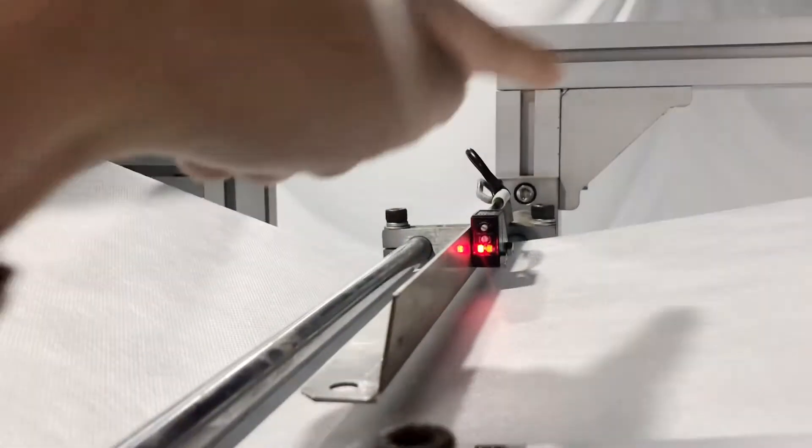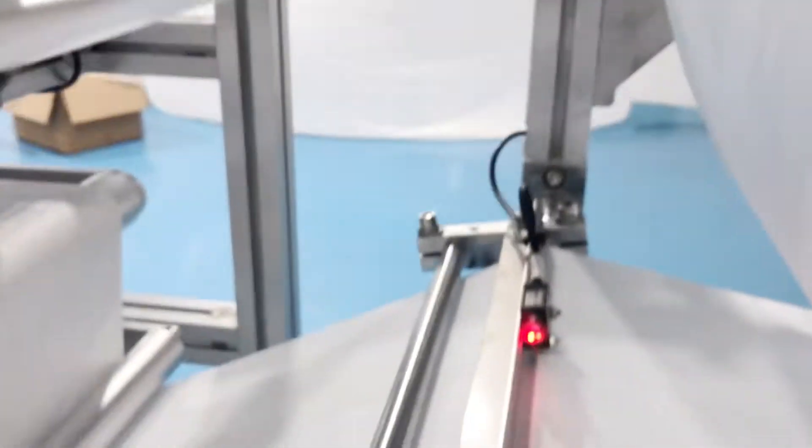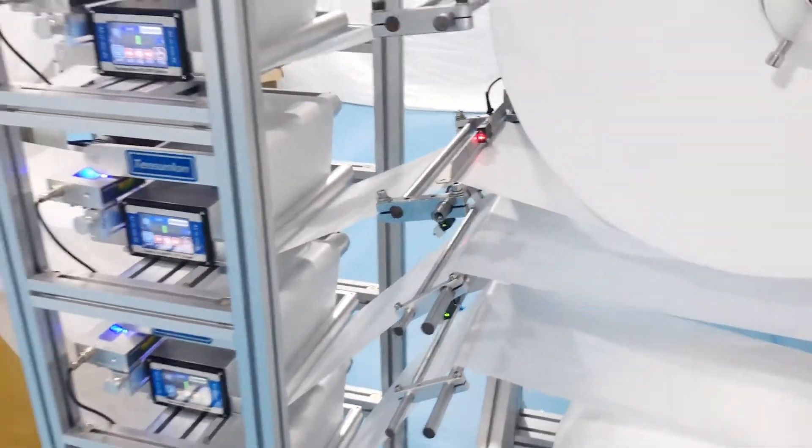This is the fabric sensor. It's meant to detect whether you are short of fabric. If it is short of fabric, the machine will automatically stop.